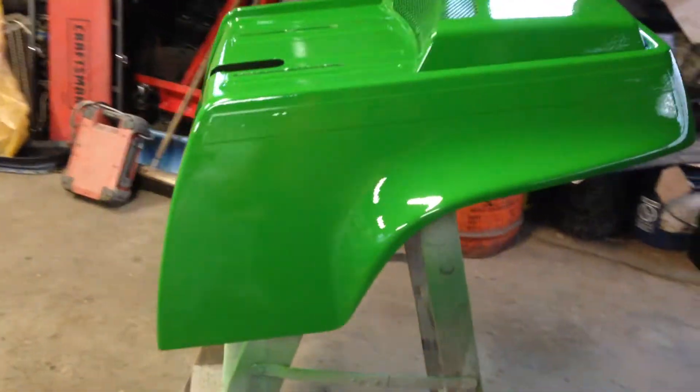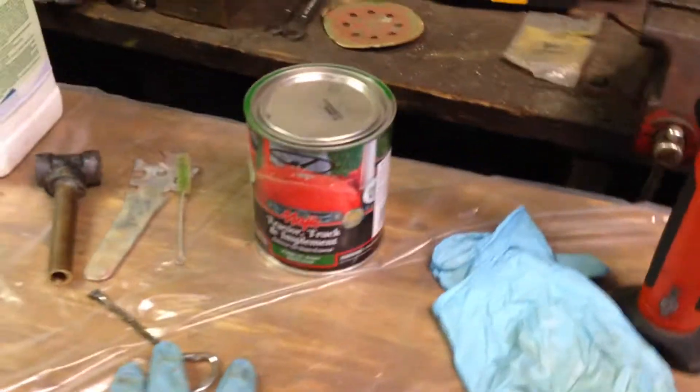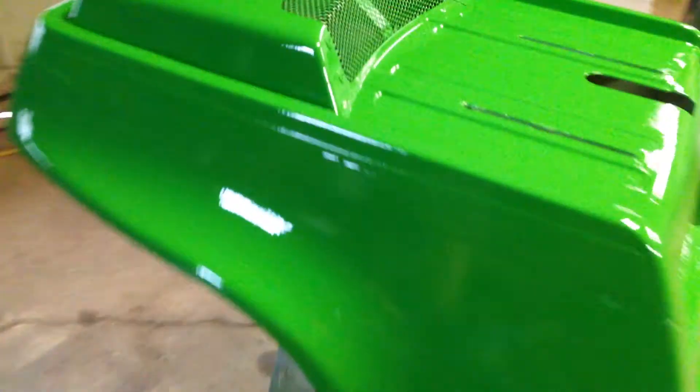You gotta use a paint strainer before you throw the paint in the gun — this makes a world of difference. That green paint had some chunks in it and the strainer caught quite a bit. See all the green chunks in there? That's why you must absolutely strain the paint before you put it in the gun. There is a little strainer inside the gun, but it'll get clogged up pretty quick. Learned that the first time using it on a plow — kept getting clogged and couldn't figure out why.